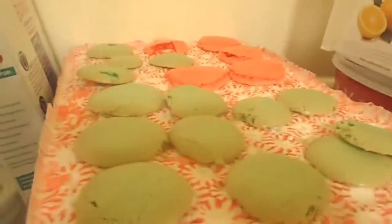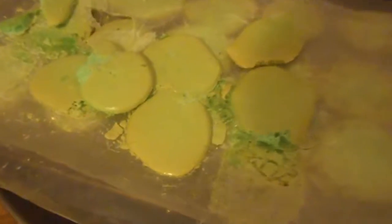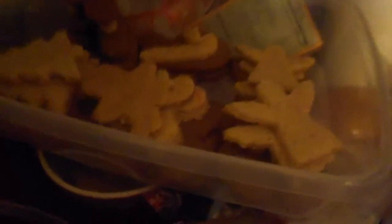I give the red macaroons a four out of five Tyler Perry's and the green macaroons a one out of five Medeas. One out of five.